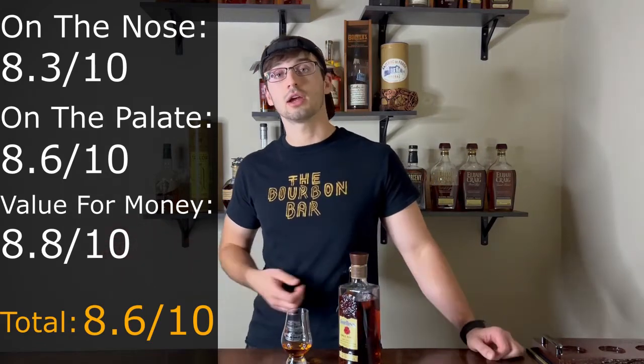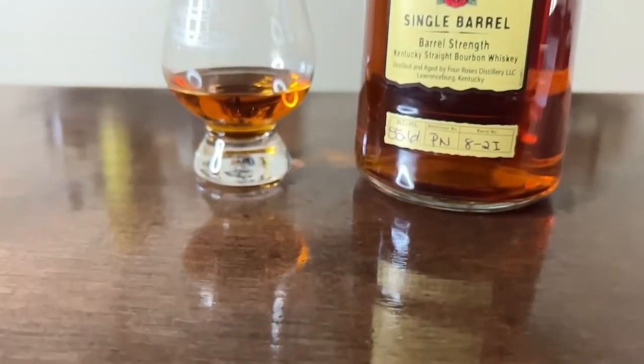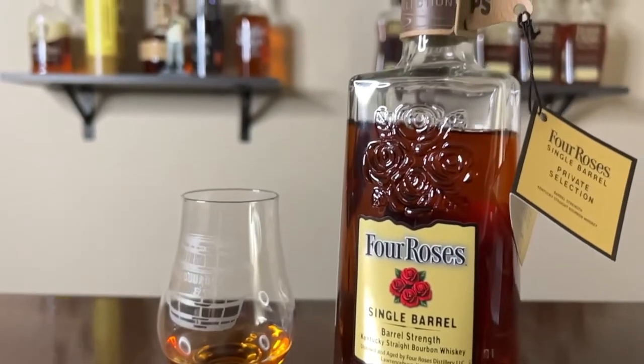If you guys have the chance to buy one, I highly recommend it. The price point is very similar to an ECBP but depending on your personal palate it could even be better. This OESV is honestly fantastic and I'm super interested to try other recipes throughout the season, maybe side by side someday. If you liked the video hit the like button, subscribe to help me reach a thousand subscribers, and comment your favorite Four Roses recipe below. I'll see you all in the next glass.